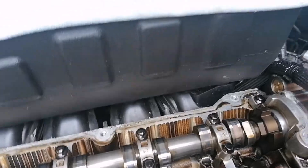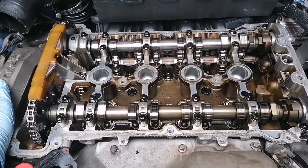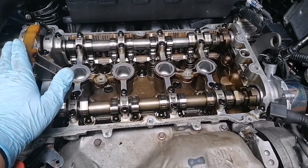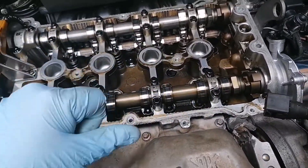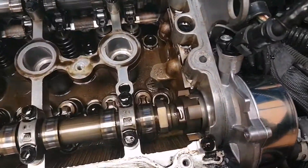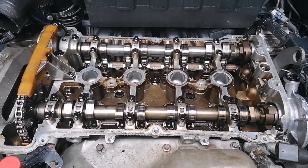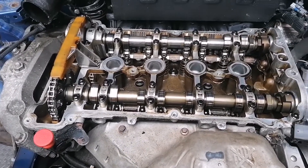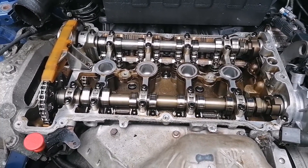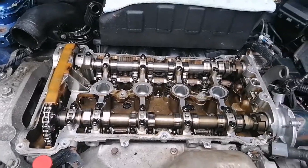I'm going to give it a clean up and then pop the new gasket in the rocker cover, plus the new gaskets for the spark plug tubes as well. I'll clean up the gasket mating surface and put a little bit of RTV in the two corners here — that is actually in the Mini recommended service procedure. I'm doing the rocker cover gasket myself because I want to know it's right and I don't want any more oil leaks on this vehicle.